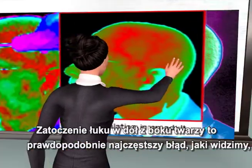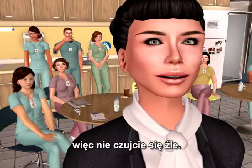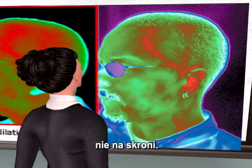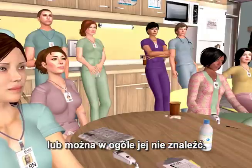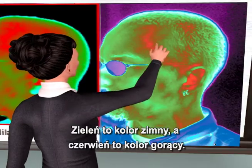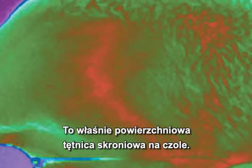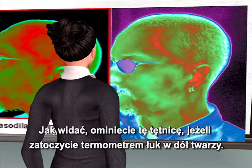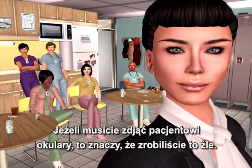Curving down the side of the face is probably the most common error we see, so don't feel badly. Our target is the superficial temporal artery at the forehead, not at the temple. At the temple, the artery can be too deep to register, or you might just miss it entirely. Green is cold, and red is hot — we want the red. A quick rule of thumb: if you have to remove your patient's glasses, you've done it wrong.